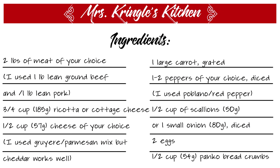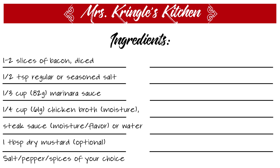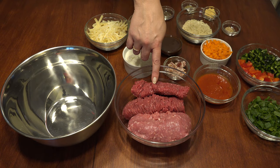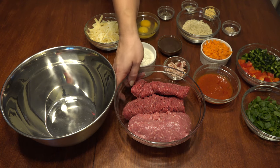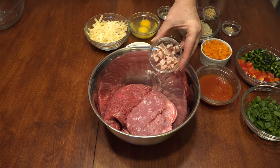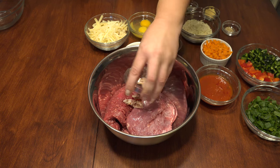Preheat the oven to 375 degrees. To a large bowl, add two pounds of the meat of your choice. I used lean ground beef and lean pork for this batch. You can get pre-made meatloaf mix at your grocery store. Add one or two slices of diced raw bacon.